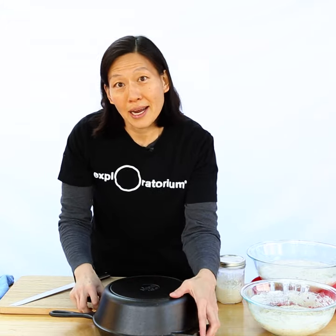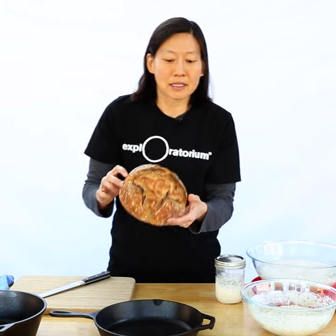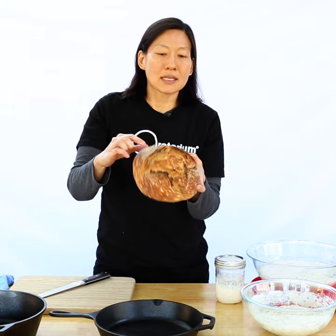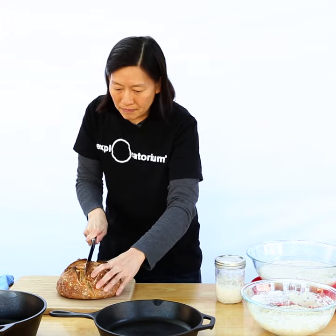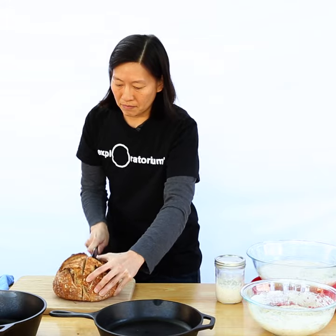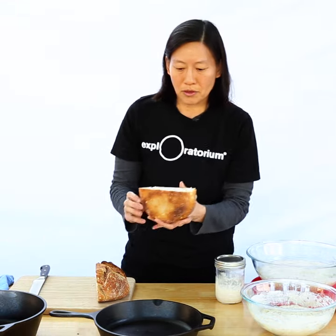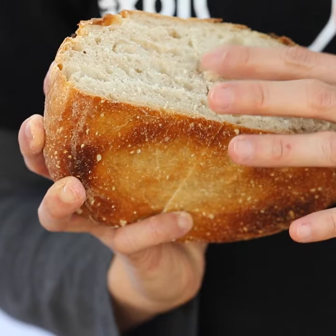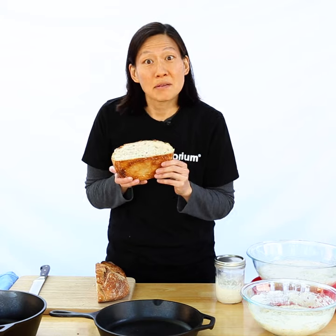Hiding in here I actually have a loaf of bread that I made earlier. You can see that this bread is a little bit smaller than the size of my miniature oven, and it has baked up with this nice crispy crust. Inside, we can see some nice bubbles caused by the carbon dioxide that was a byproduct of the fermentation. It smells really sour because of the lactic acid, and it's ready for my toaster.